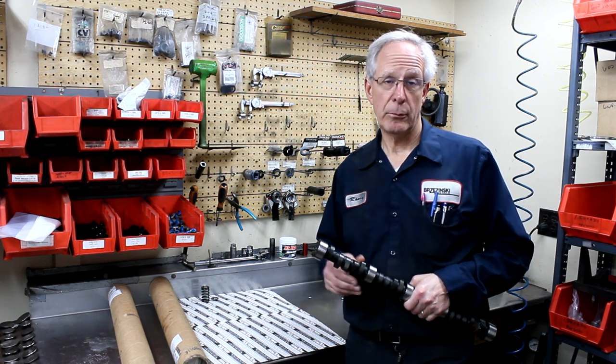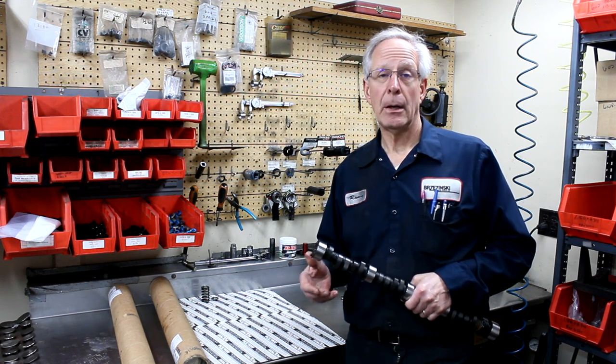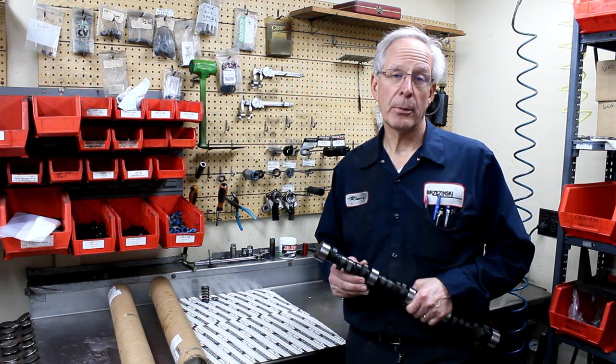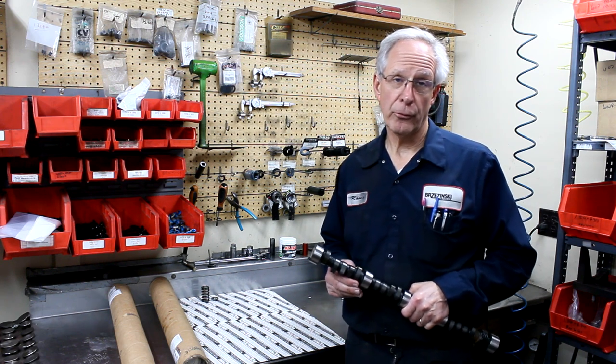If you're looking for more performance in a 602 crate, this goes right along with reworking your cylinder heads. If you do the cylinder heads and a camshaft, and you're running a four barrel car with headers, it's typically about a 30 to 35 horsepower gain.